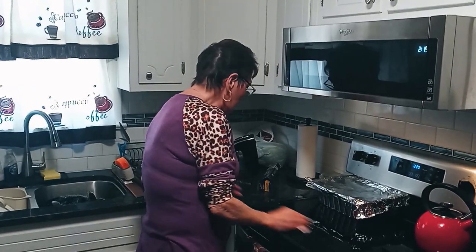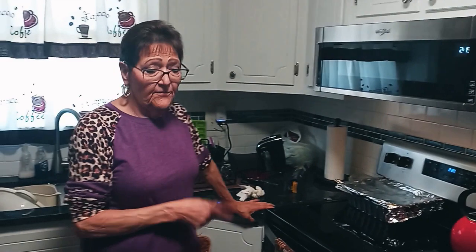Once it is done cooking for the 40 minutes, I'm going to take the foil off and let it bake for maybe another 5 to 10 minutes without the foil on, and then I'm going to turn it on broil so it can toast the top of it. As an extra little precaution, when you put it on broil it can burn the bread — so I take some butter cooking spray and spray around the edges. That way the middle can get done without burning up the edges.